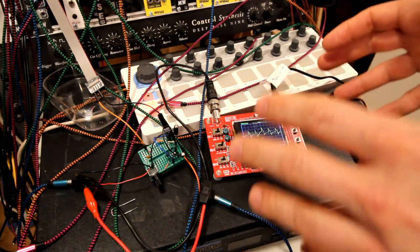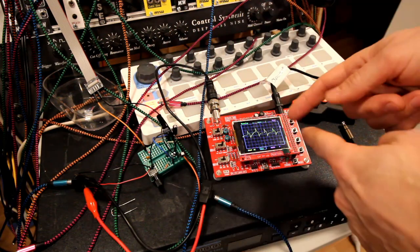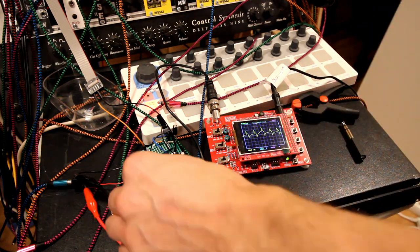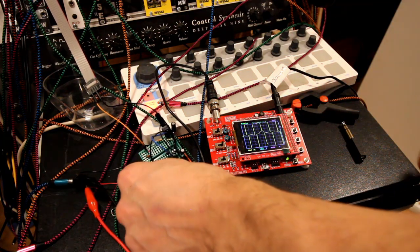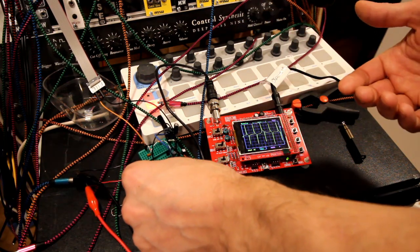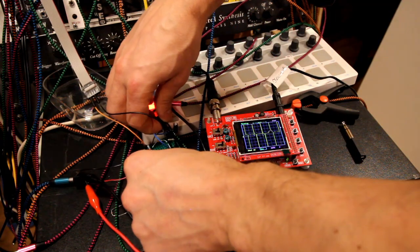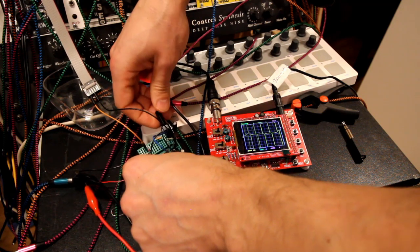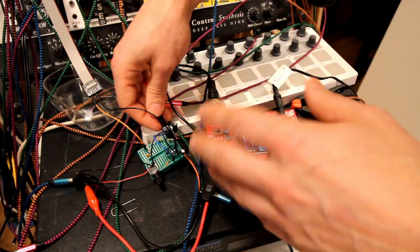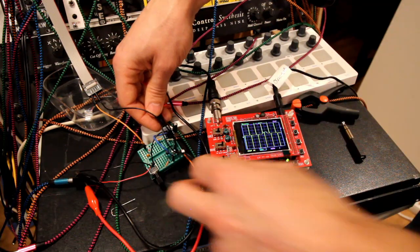I have breadboarded the 2N3904 version. As we can see on the oscilloscope, it looks very similar, and I'd say sounds very similar as well. This is just the clean sine wave - we haven't added the filter yet. I'd even say that the fuzz knob actually has a bit more effect here with just the sine signal.